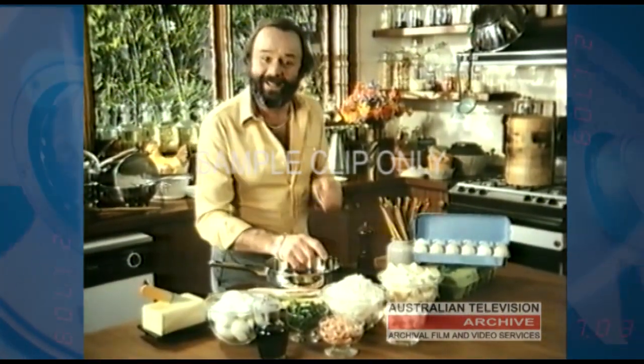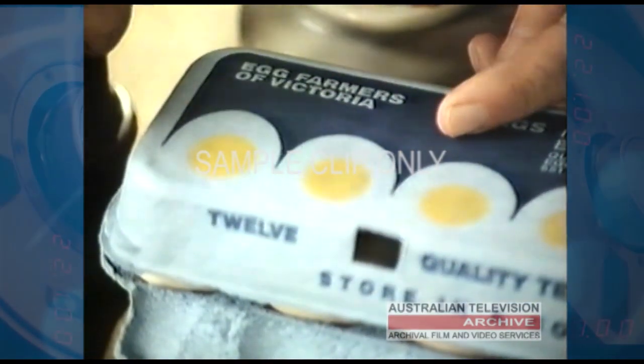And how do you make it? You boil the rice and eggs — Egg Farmers' eggs, of course. Oh, why Egg Farmers' cackleberries? Because they not only taste good, they're full of everything that is good.